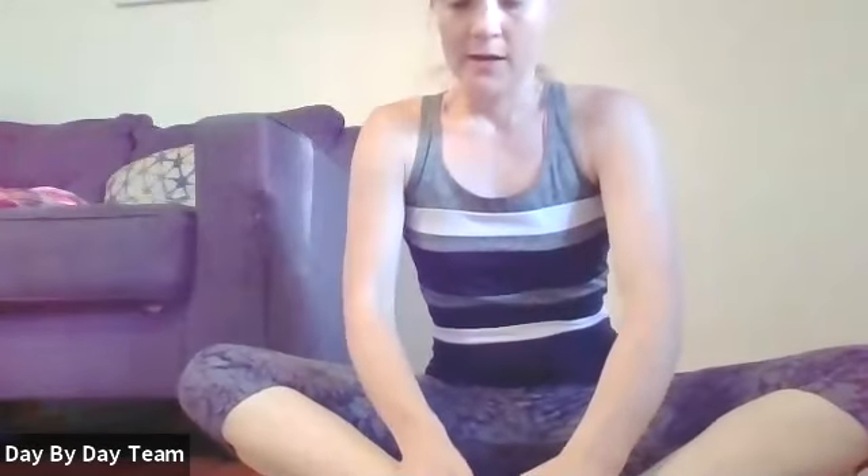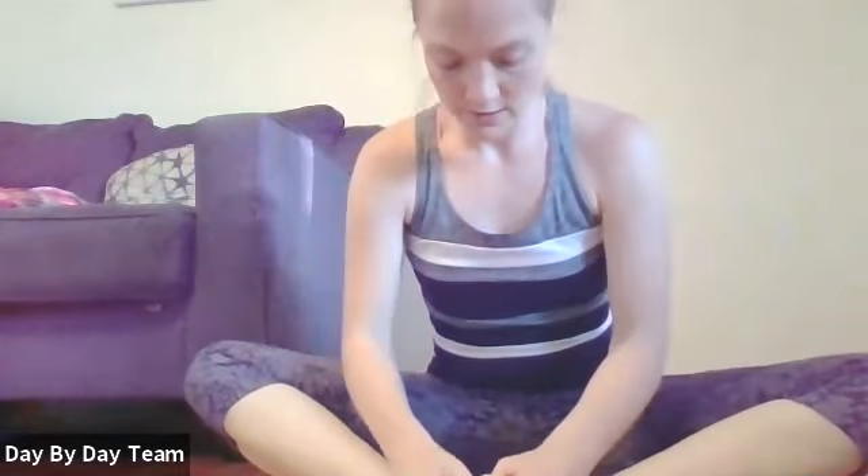The last stretch is a butterfly or cobbler's pose — legs out in front with the soles of the feet together. You can have them out further for a different stretch depending on how close they are to you, just do what feels good. Inhale tall, exhale and lean into the stretch through your inner thighs, breathing into your back.